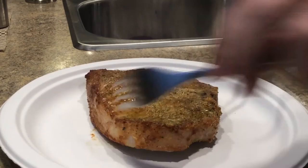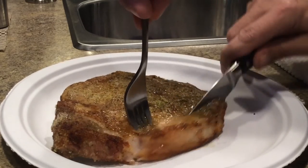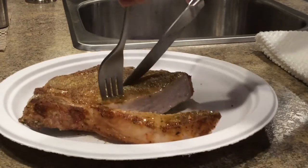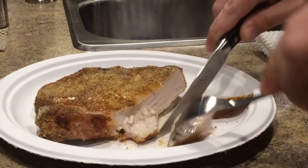Let's cut into this thing and see how well it came out. Try and do it where you can see. See how good and white and juicy that meat is — it's very good, very easy.